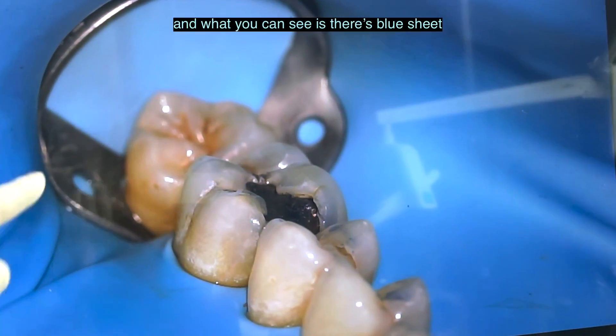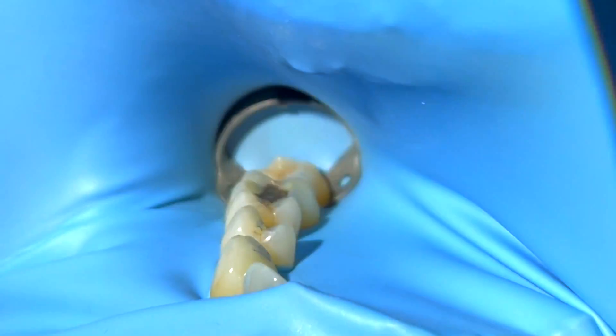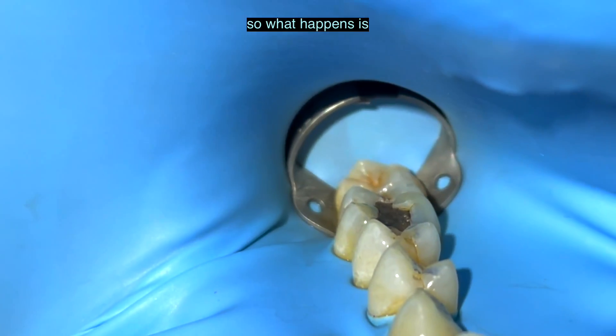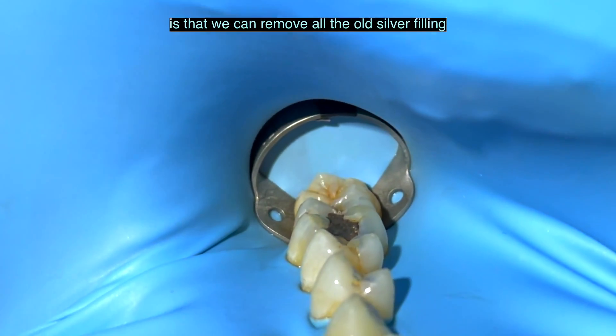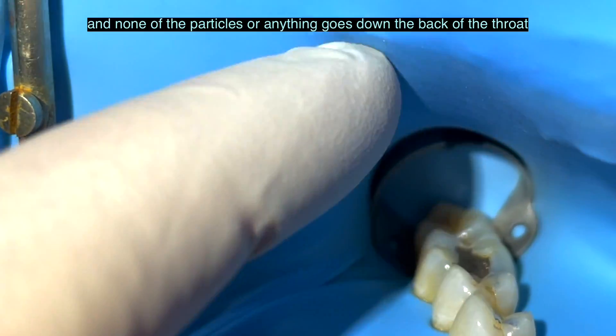What you can see is there's a blue sheet. So if we come here to inside the mouth, this is what a rubber dam sheet is. What happens is that we can remove all the old silver filling on this tooth and none